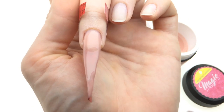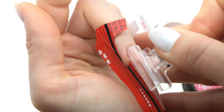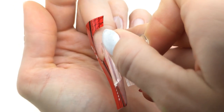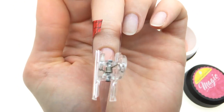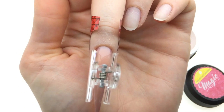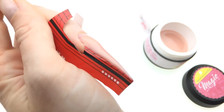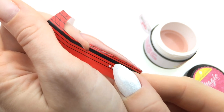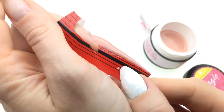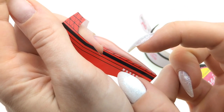Now we cure that for about 15 seconds and pinch — I have to put my pinching clamp on, making sure it's all nice and straight, and then put it back into the lamp. This is what you should get — a nice straight line — and everything we need to do is just build the rest of the nail.